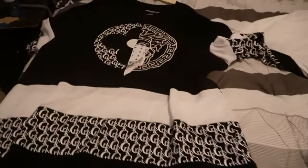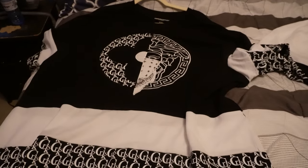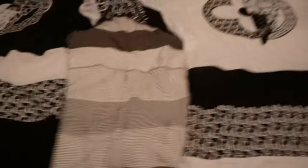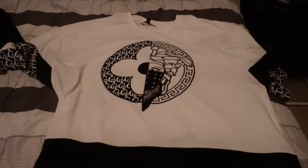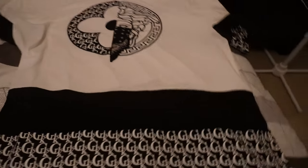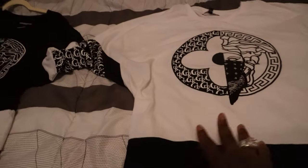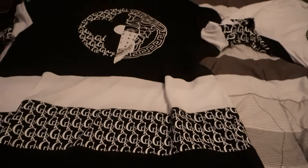This is it on the bed. I know it's a little crushed up, but this is a quick little review. You see how it looks and it kind of pops? This is the black one. This is the white one. It's not doing justice on camera, but it looks good, trust me. I wouldn't wear this on a hot sunny day — I'd probably wear it at night because it's kind of thick. They're both kind of thick.